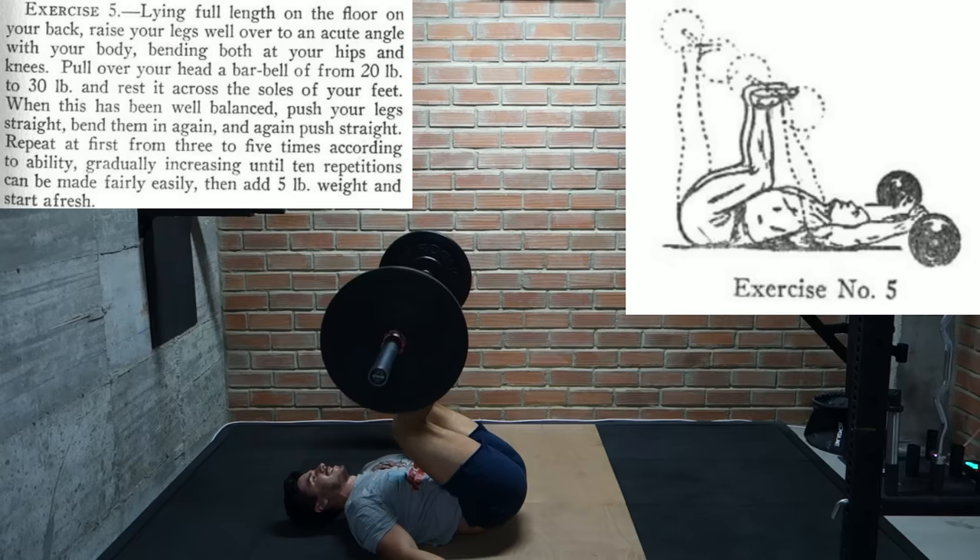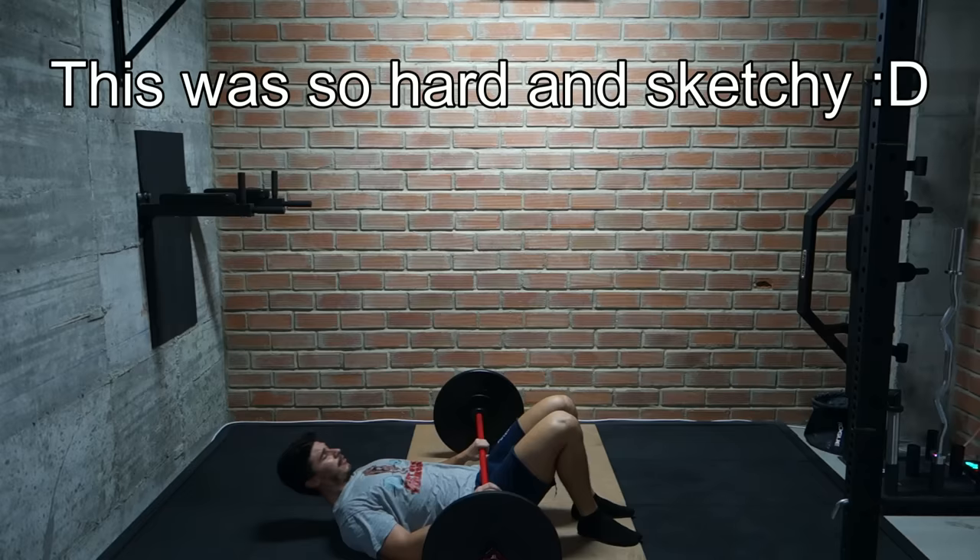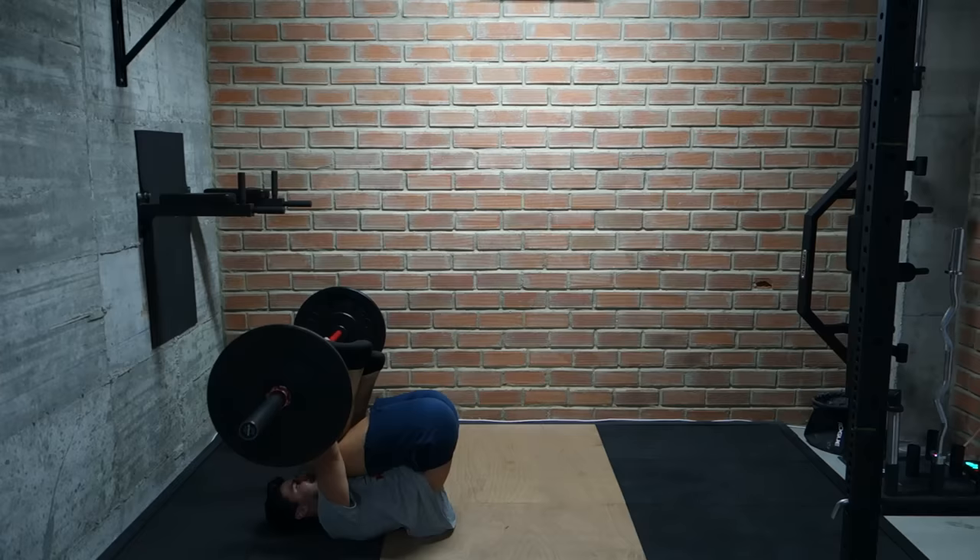And that's it — those are all the exercises recommended by George Hackenschmidt to fully develop a physique. Man, I hope I don't kill myself trying this. After this there's a chapter dedicated to advanced exercises for experienced athletes who want to take their strength to the next level, but that's a topic for another video.